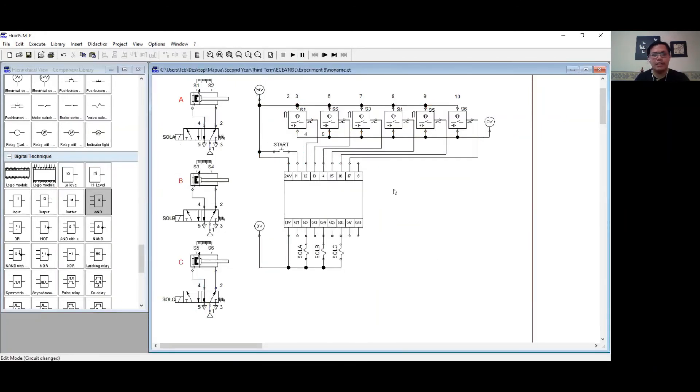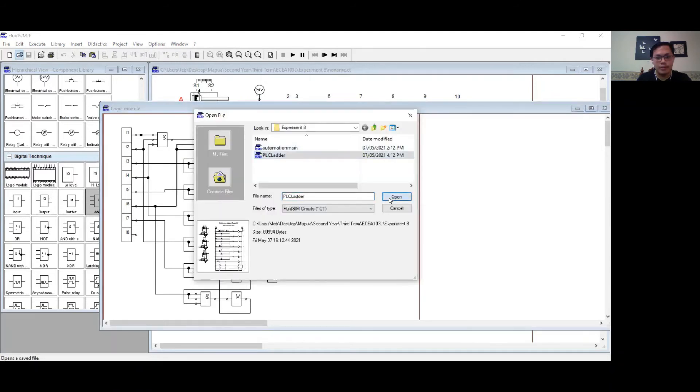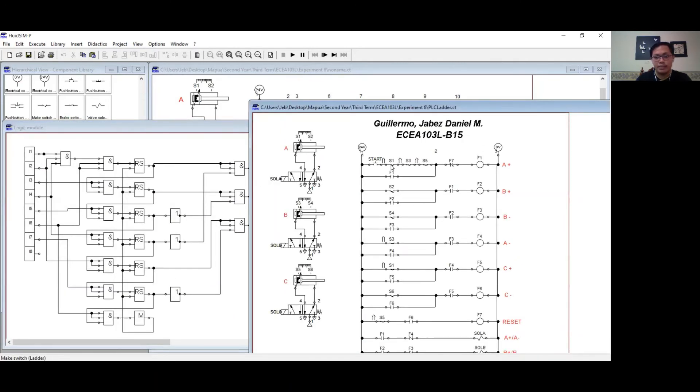I have finished creating my function block diagram based on the PLC ladder diagram. This is the function block diagram of my logic module, all based on the PLC ladder diagram. I2 represents S1, I3 represents S2, I4 represents S3, I5 represents S4, I6 represents S5, and I7 represents S6.